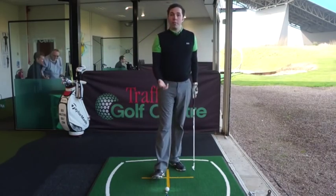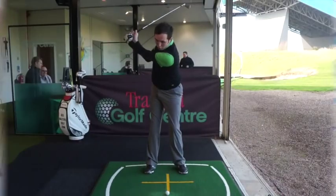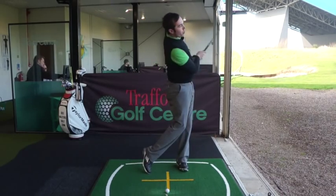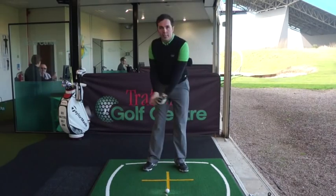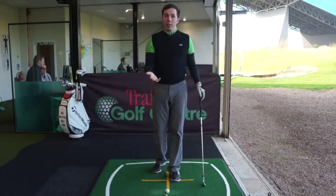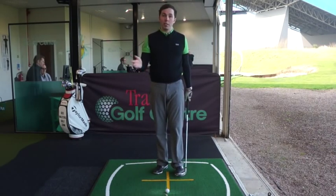First, a couple of common faults I see through the ball. I see a lot of good players get into good downswings, but through the ball the arms crumple up and pull inwards, very close to the body. A couple of things that does: it holds the club face open, so your face would generally be more to the right than your path. Depending on what your path is, your face would be a little bit more to the right of that.